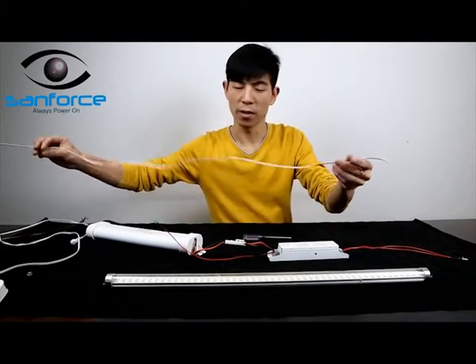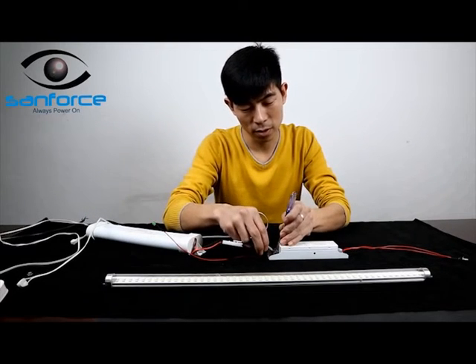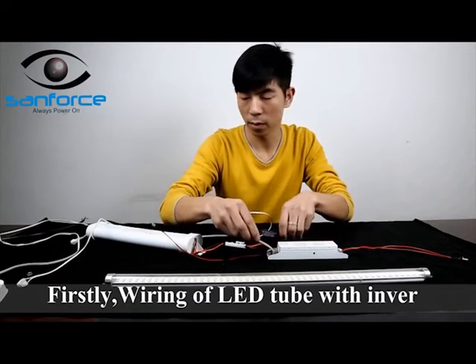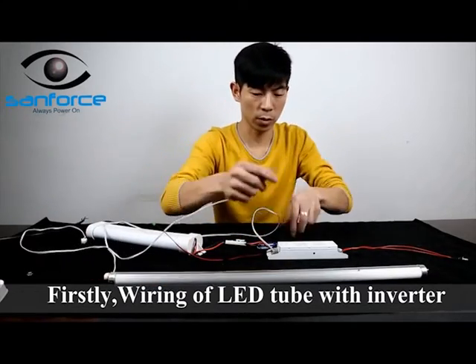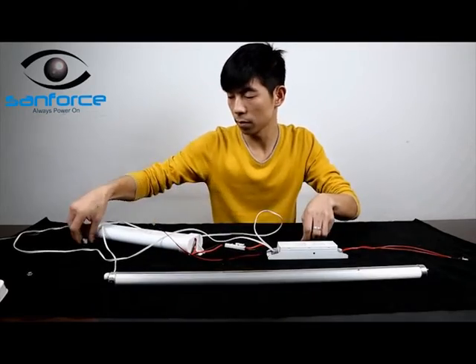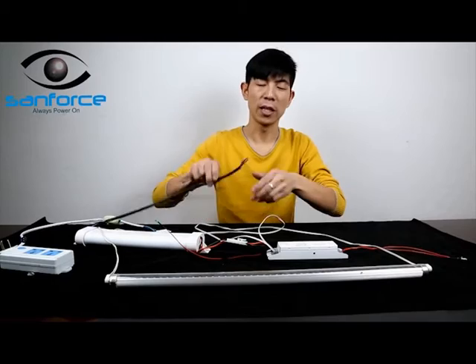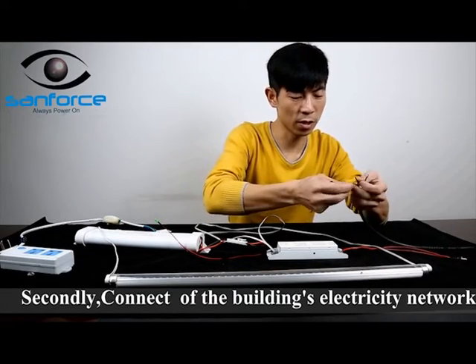Step 2: Connect the inverter with the lighting source. Then, wire off the building's electricity network and check that all wiring is set up correctly.